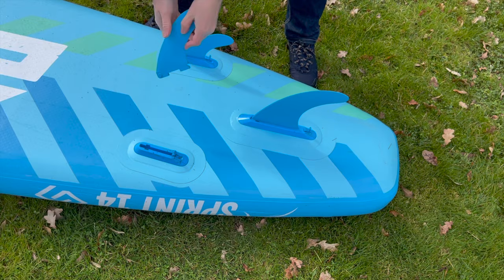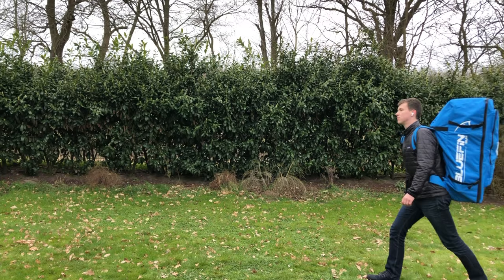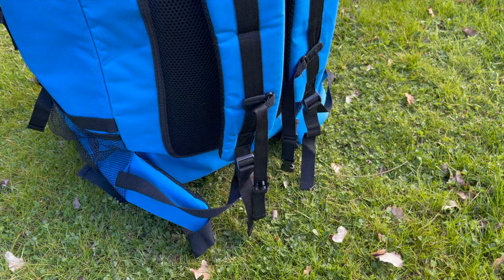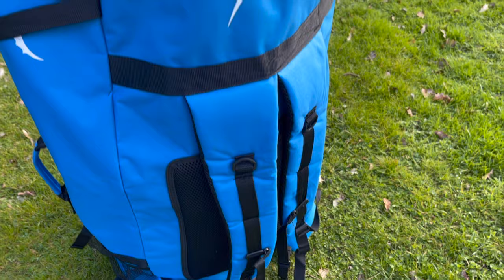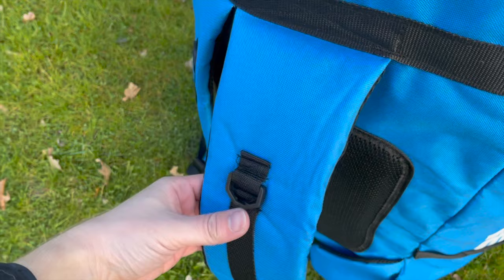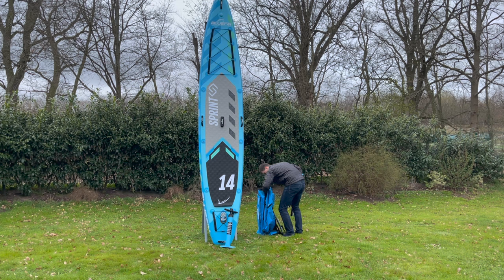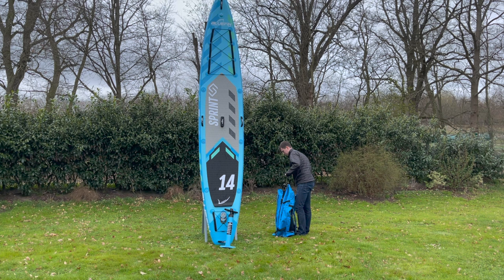To get you started right out of the box, the Bluefin Sprint comes with a comprehensive and good quality accessory package. The Bluefin Sprint backpack is definitely one of the higher quality models on the market. It has a large main compartment with a wraparound zipper and an additional small compartment on the front. The backpack is equipped with padding in the back area and heavily padded shoulder straps, which makes it comfortable to carry. It also has a waist strap and a chest strap.